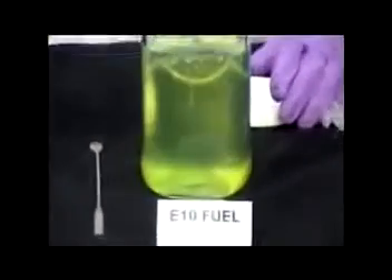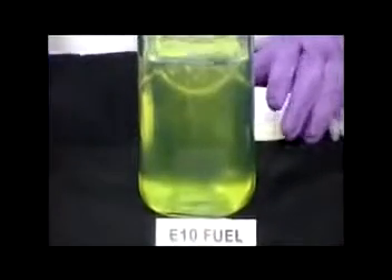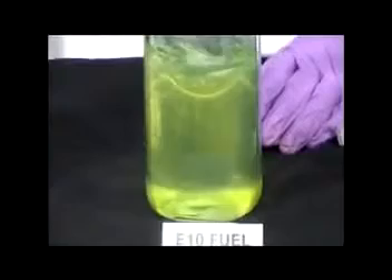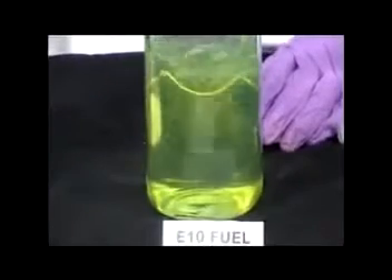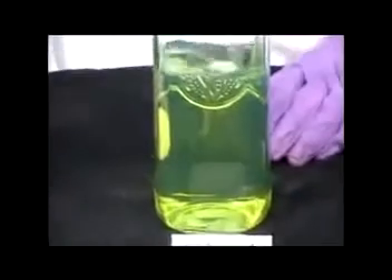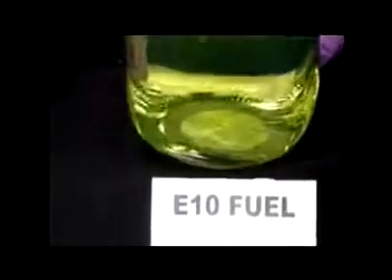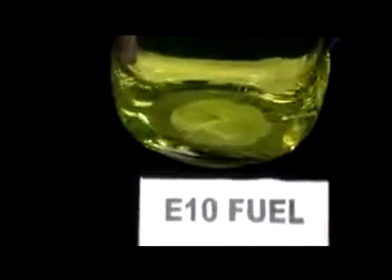Now in order to speed up the reversal process, you need to agitate, or else it will take a very long time. So we agitate and get everything stirred up. As you can see, almost instantly the cloudiness disappeared — phase separation has been reversed. And if we tilt forward again for the camera to look for an interface at that bottom area, you'll see that there is no interface. Phase separation has been reversed.